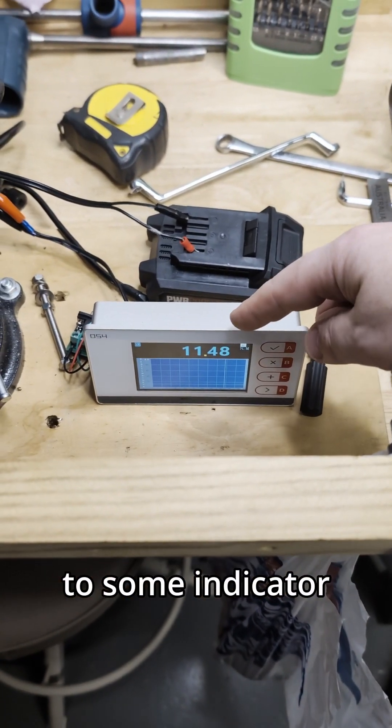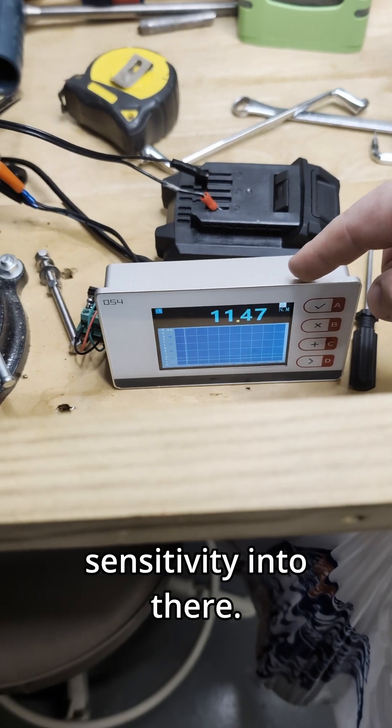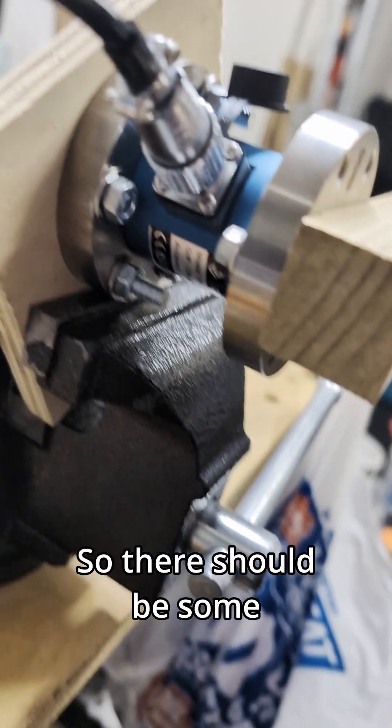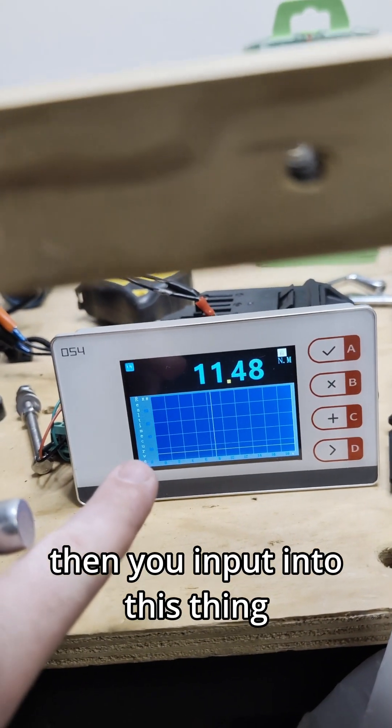and you want to connect it to some indicator that you already had, you can do that pretty easily just by inputting the sensitivity into there. There should be some sensitivity data written on it somewhere, and then you input that into this thing and it should be all right.